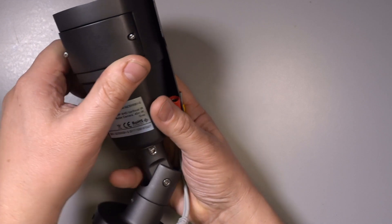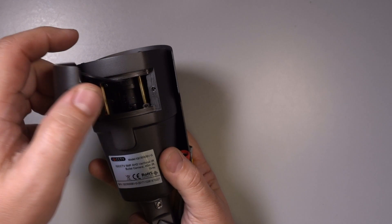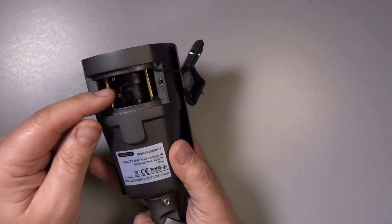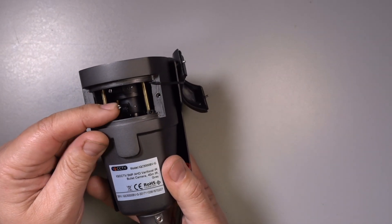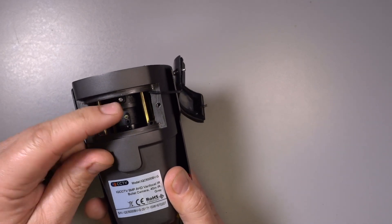To adjust the lens, it's under this panel here. Remove these two screws, lift the panel away, and you'll see two adjustable arms. The rear one is for the zoom and the front one to focus.